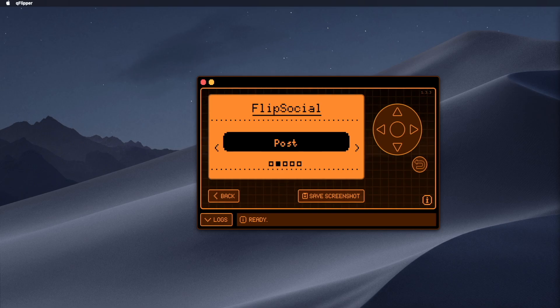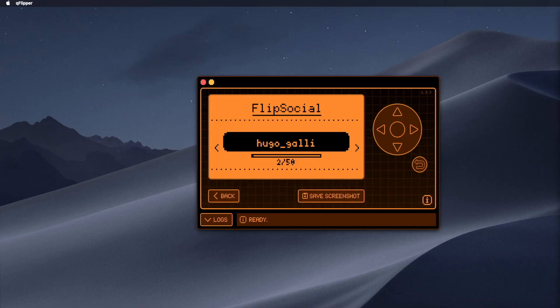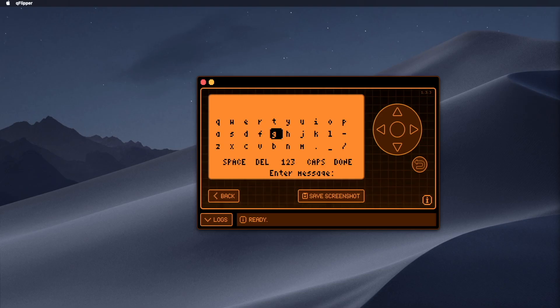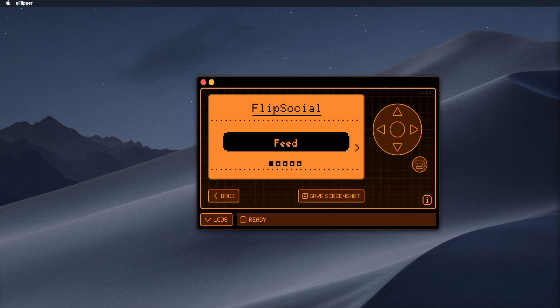Of course, a big question was typing — we all know using a d-pad to write can be a pain. The app uses a clever pre-saved messaging system which you can load from your SD card to make quick posts. Beyond the feed, you can find other users in the explore view and send them a message right away. With the ability to see the feed, post, comment, message, and view your profile, it's a complete social network right in your pocket.